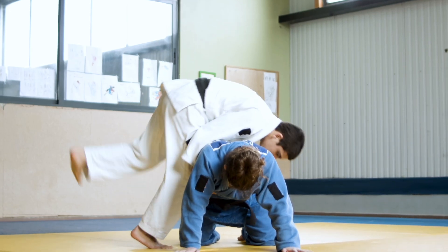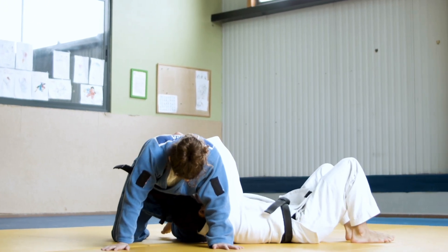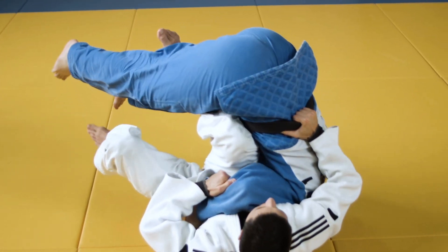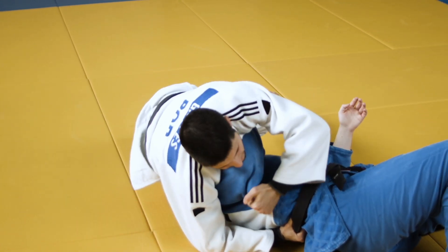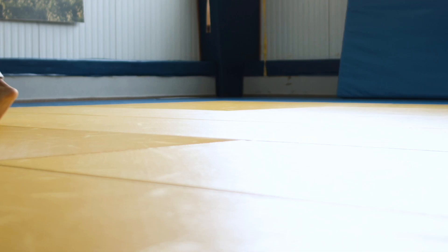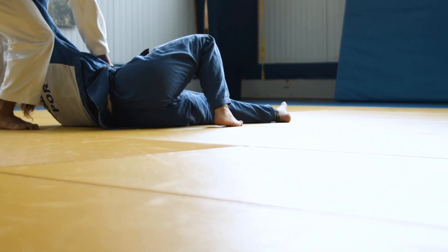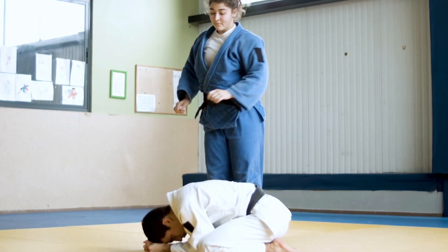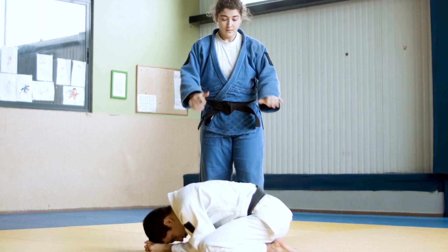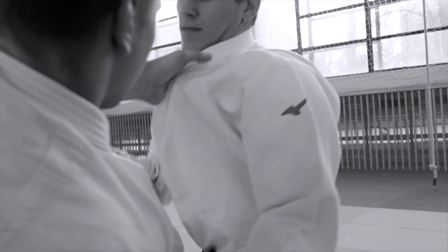These specific action invariants are often what give the different throws their names in judo — the specific way you use your arms or legs during the entry differentiates the techniques. We can break those specific action invariants down further into the upper body chain and the lower body chain. The upper body chain — arms, shoulders, torso — is usually about applying the main force for the throw. The lower body chain — legs and hips — is often crucial for creating a stable base or acting as the fulcrum for the lever.